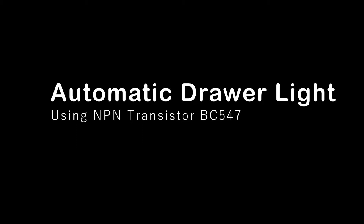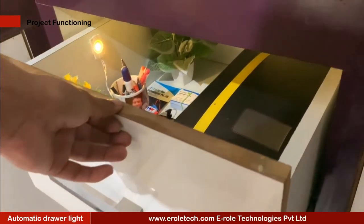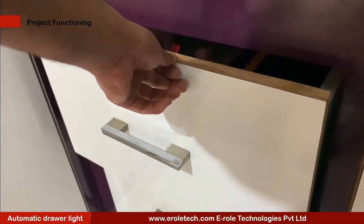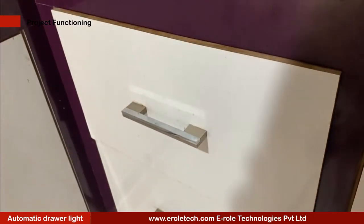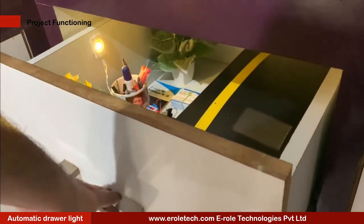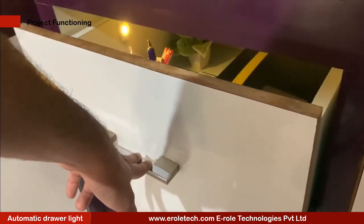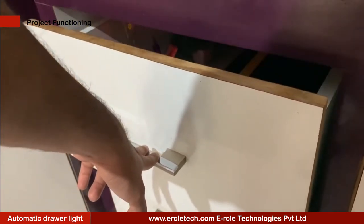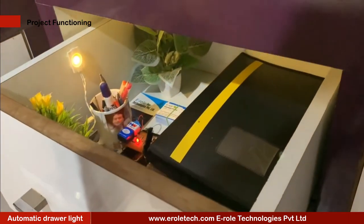Automatic draw light. At night it can be pretty difficult to see what's inside the drawers and cabinets unless you have a light source. You can turn on the light, but sometimes you're in such a hurry that you don't have time to walk over to the light switch. Wouldn't it just be easier if opening a drawer would illuminate its contents? In this video we will learn how to make an automatic draw light.